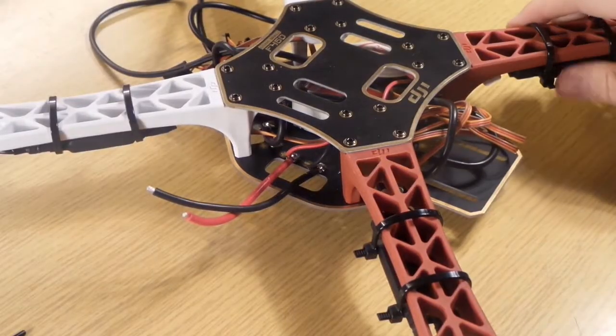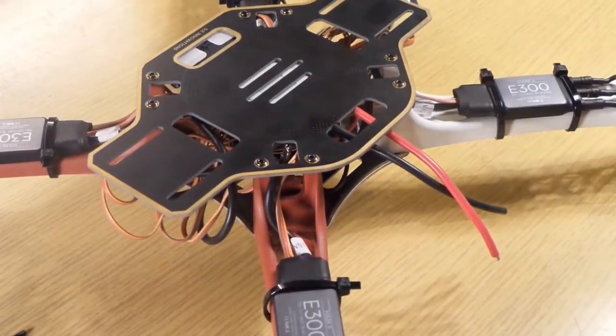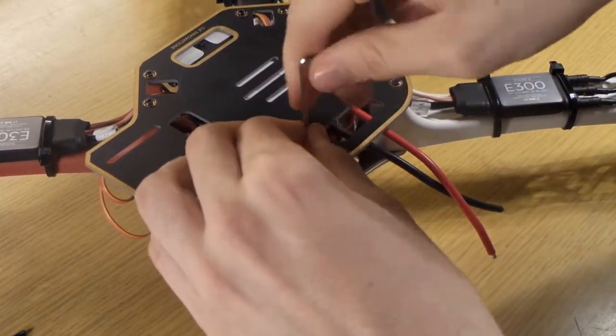We take the quadcopter and put it on its back, and we screw out the two screws that are here to fix the arms from underneath.